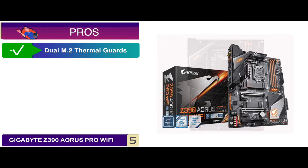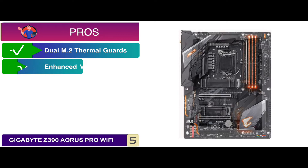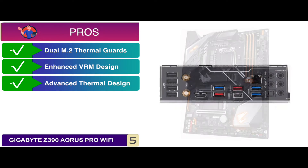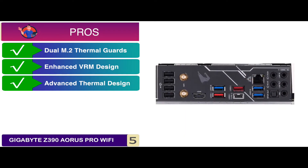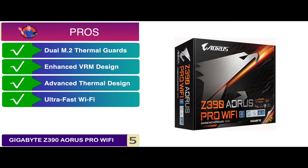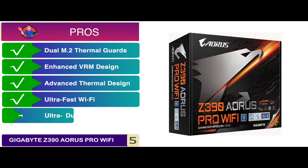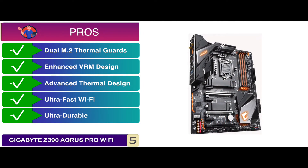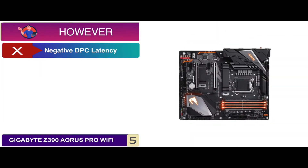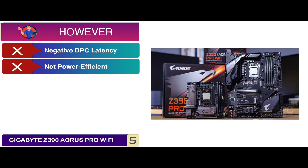Its pros include a dual M.2 thermal guard to prevent bottleneck and throttling, an enhanced VRM design to extract maximum performance out of the processor, and an advanced thermal design with heat sinks and heat pipe to ensure efficient cooling. Its ultra-fast Wi-Fi offers a smooth gaming experience with speeds of up to 1.73 Gbps. However, it has negative DPC latency performance and is not the most power-efficient device.